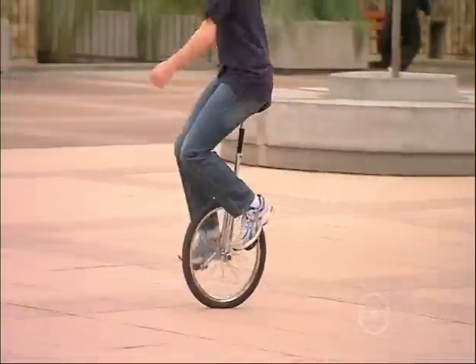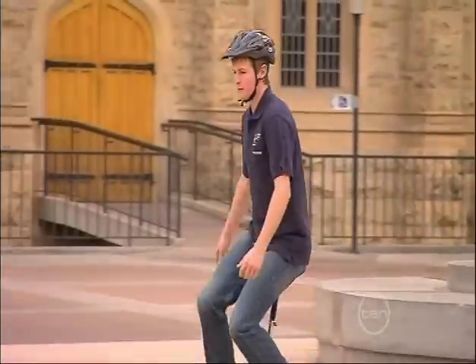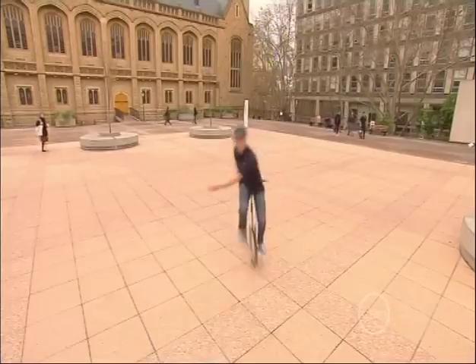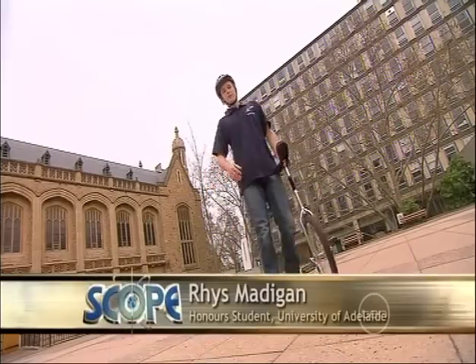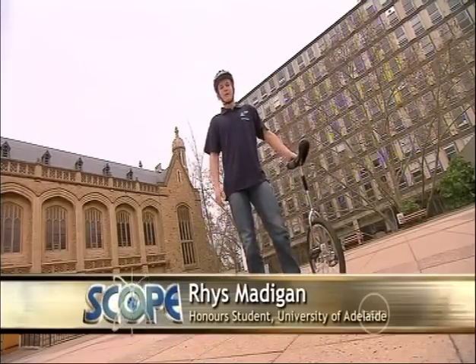I love riding my unicycle. It's fun, portable, and an environmentally friendly way to travel. But sometimes it's just so hard to balance. Hi, I'm Rhys and I decided there had to be a better way.